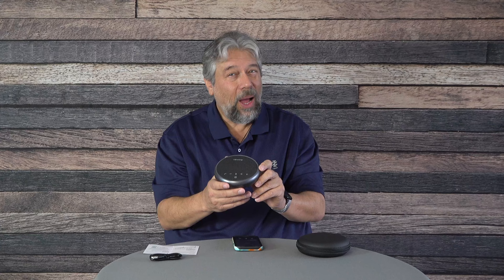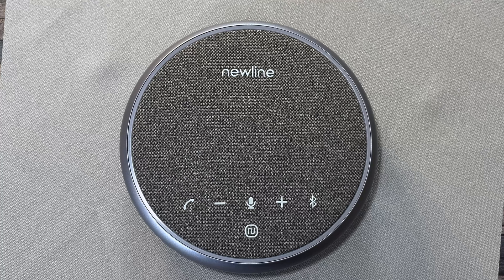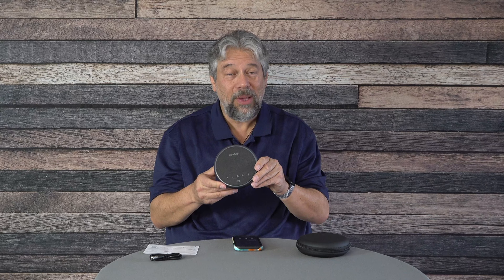One way you can use this is simply as a wireless speaker — it has a really nice sound. But it's also a Bluetooth speakerphone. Any software running on your phone, computer, or laptop can use this in Bluetooth or wired mode via USB-C connectivity. It has multiple microphones with 360-degree coverage for audio pickup, and you can also use it for audio out.